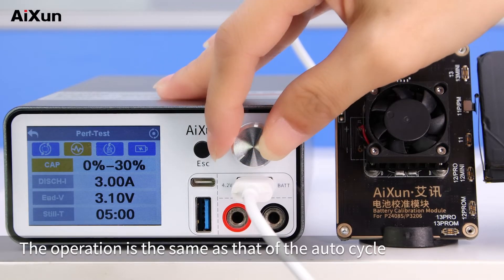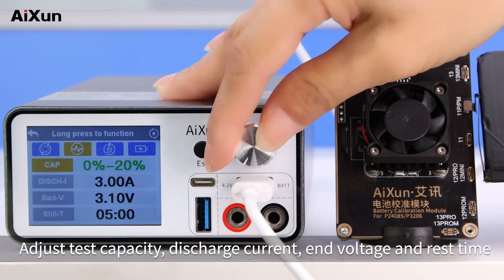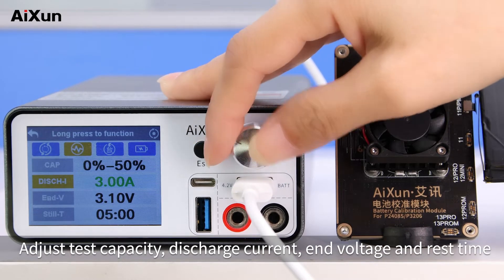Performance test. The operation is the same as that of the auto cycle. Adjust test capacity, discharge current, end voltage, and rest time.